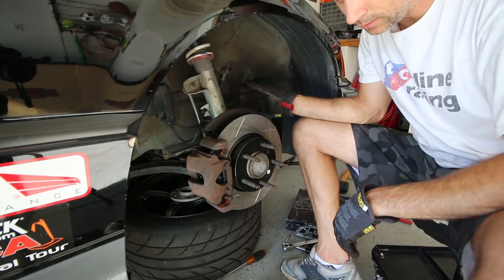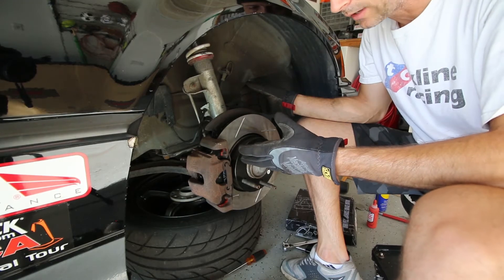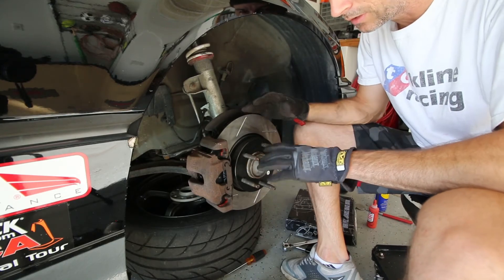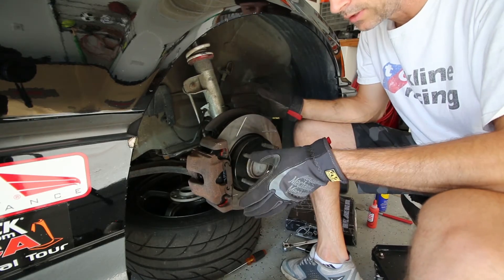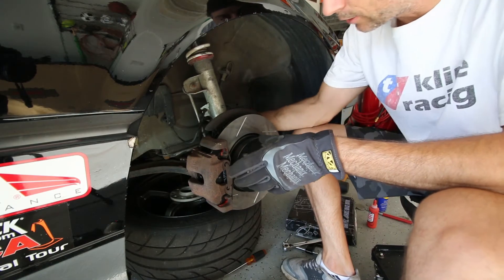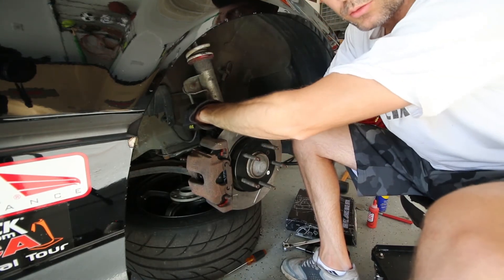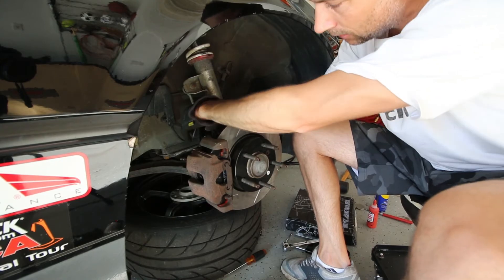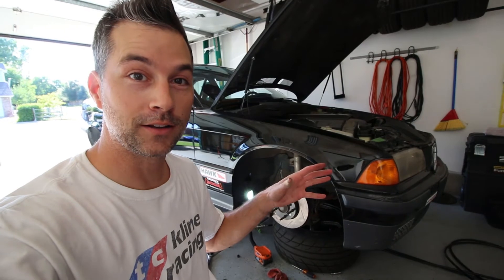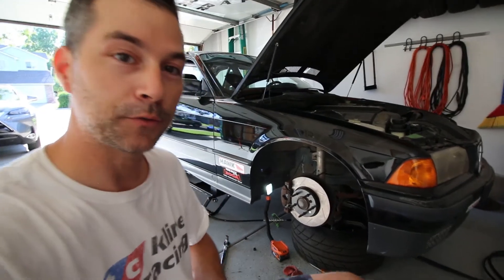We've got StopTech rotors on there and the Hawk DTC 60 pads. We do need to go and bleed the brakes. I haven't done the rears yet, but they're pretty much identical to the fronts — almost the exact same process. You do have the e-brake on the back but it's not a huge deal. Also, don't forget to take your brake line and reattach it to the mount point on the shock — there's a little rubber grommet in the back that keeps it in place. The front brakes are on with the new StopTech rotors and new Hawk DTC 60 pads.